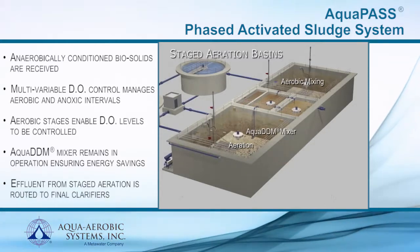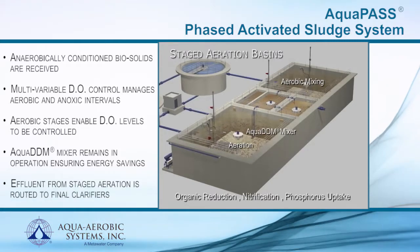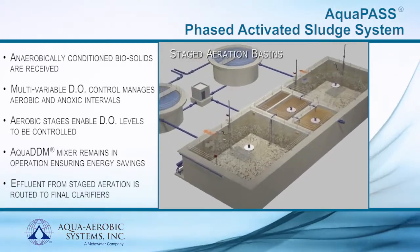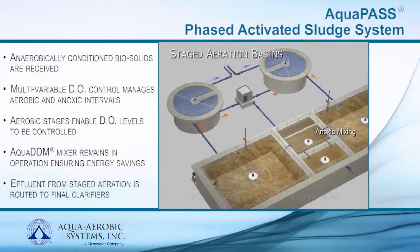At the same time, phosphorus accumulating organisms take up phosphorus, which is the second step in biological phosphorus removal. Following successful biochemical oxidation and nutrient removal, the effluent from the staged aeration basins is routed to the final clarifiers prior to discharge.